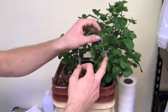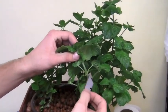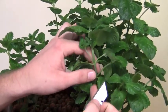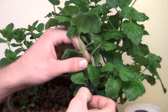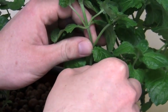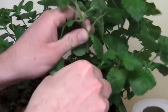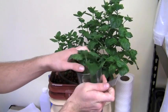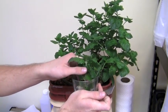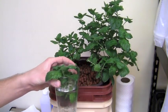These shoots where the new branching is coming off are called the node. What you want to do is come about two or three nodes down, right before the next node is set. At a forty-five degree angle with your razor blade you are going to make a quick, precise cut — like so — and immediately dip it into your water to prevent the embolism which would kill your plant.